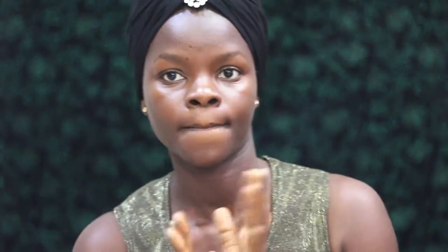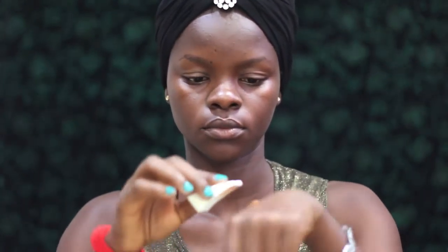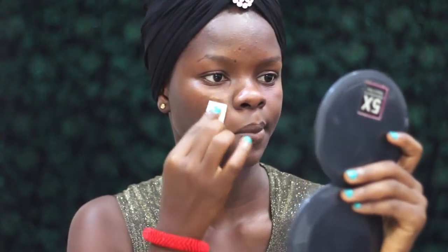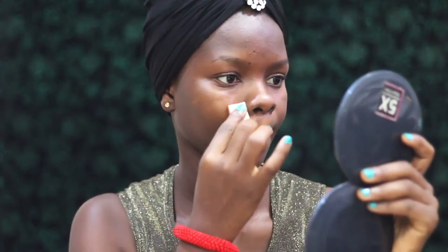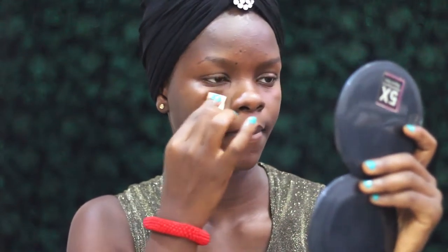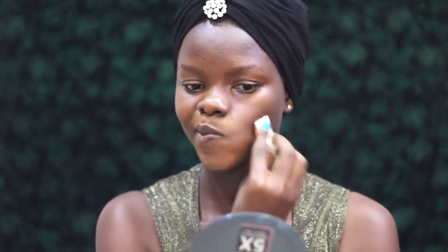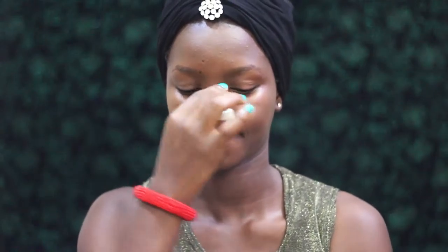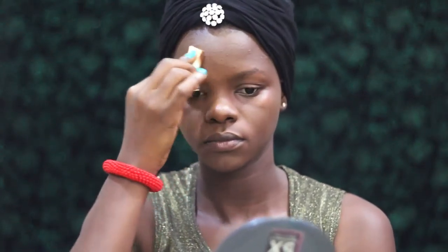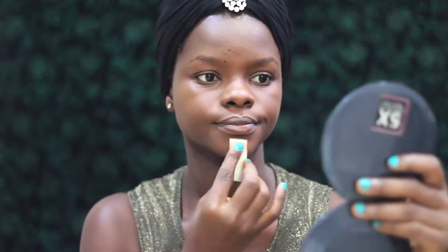Now we're gonna start with the face. I'm using the Mary Kay foundation — this is the medium coverage one. I'll list all products in the description bar below. I'm using a random cosmetic wedge-type sponge. This is my first time using this type of applicator for foundation. It was time-consuming, but I actually liked the overall effect. With a beauty blender it's faster, but with this little guy it took a while — I liked the whole process.